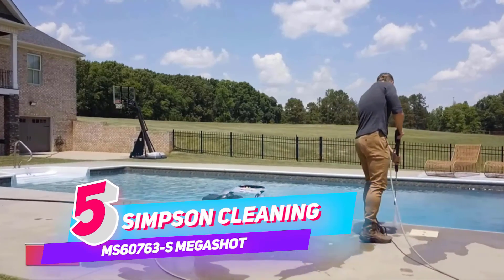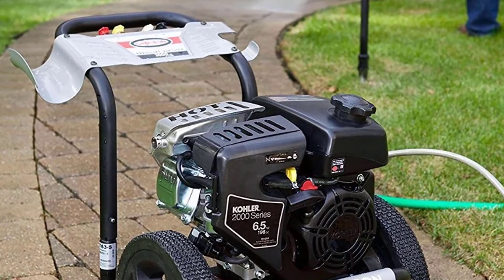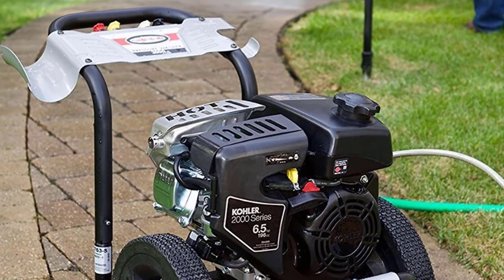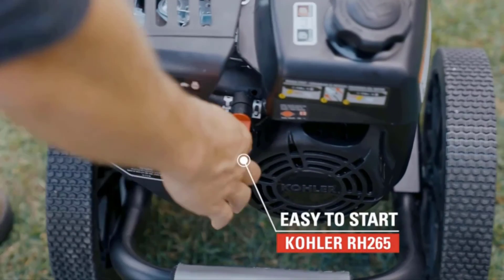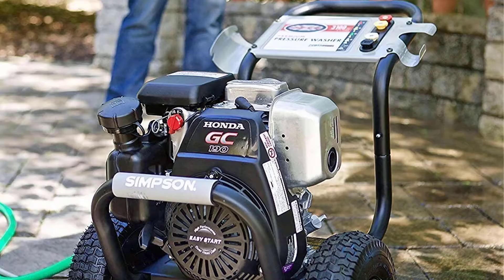Number 5: SIMPSON Cleaning MS60763S Mega Shot. Ships from American warehouses and will typically be dispatched within 1 to 2 days after ordering. You will receive the package within 5 working days after delivery.